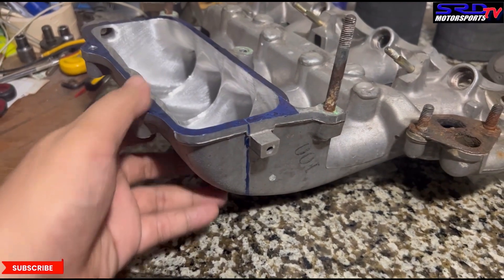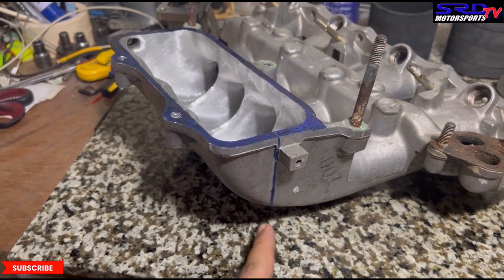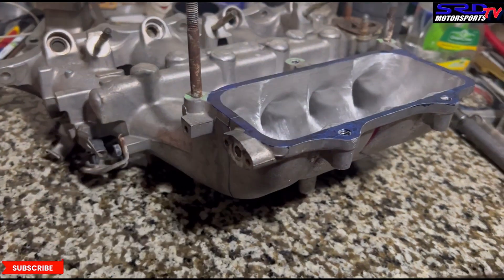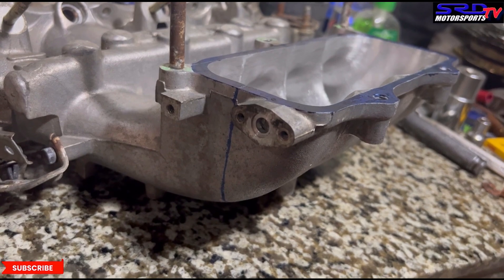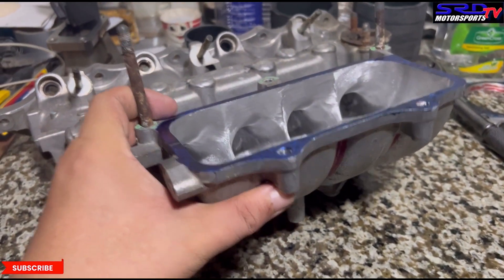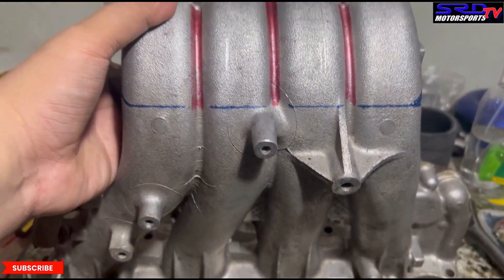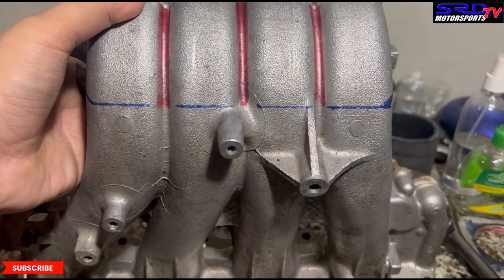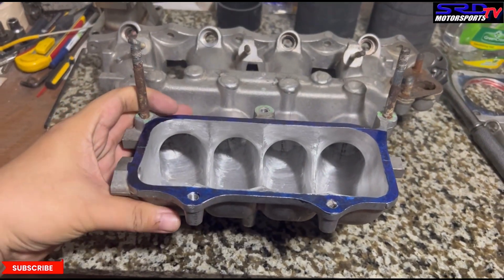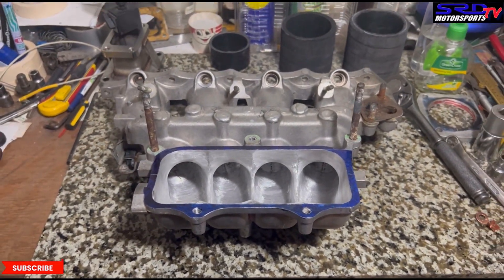On the side here, we plan to cut from here through and through. Never mind the red ink — we were contemplating on having it welded, but we'll show you later why we didn't have to weld it.